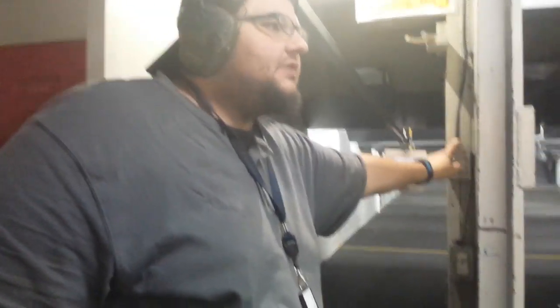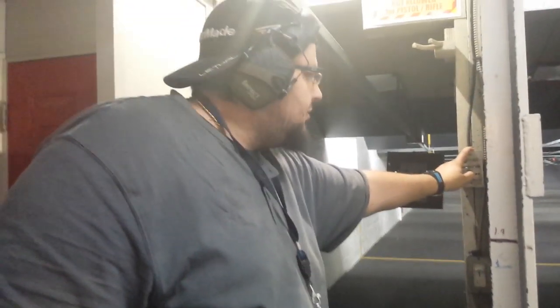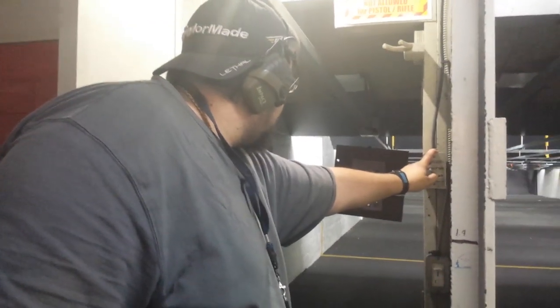Hold on for a sec. We're going to check the target. We're only shooting 10 yards because it's a function test. This gun shoots right on. Don't mind the first three slugs that were shot by the cameraman — it sucks. Just kidding. So remember, this is zeroed in for a lot farther.